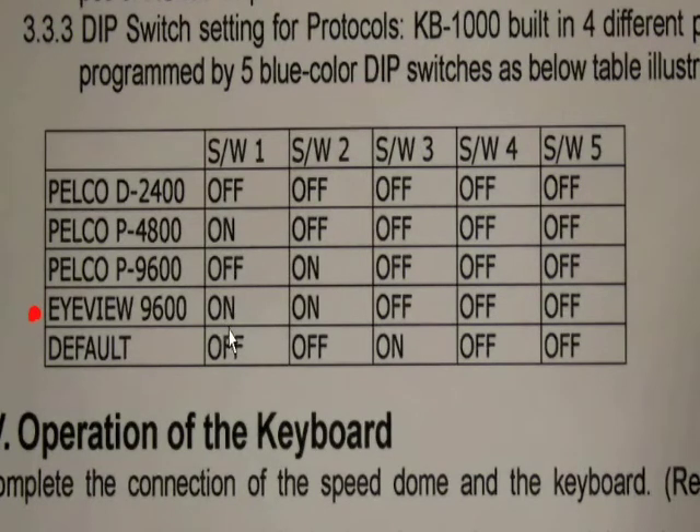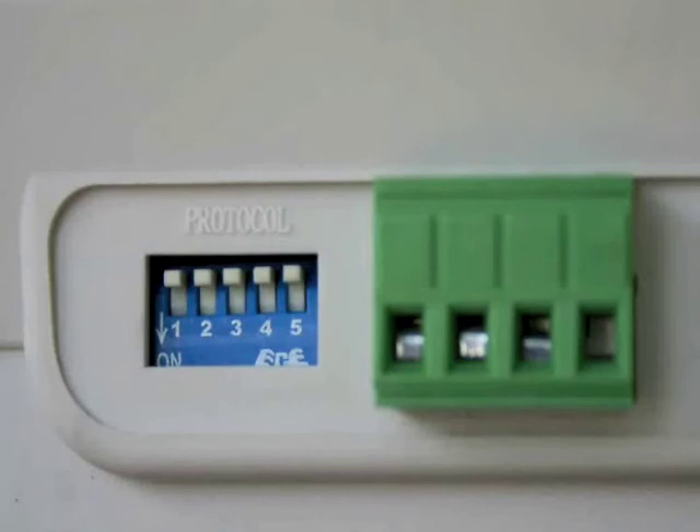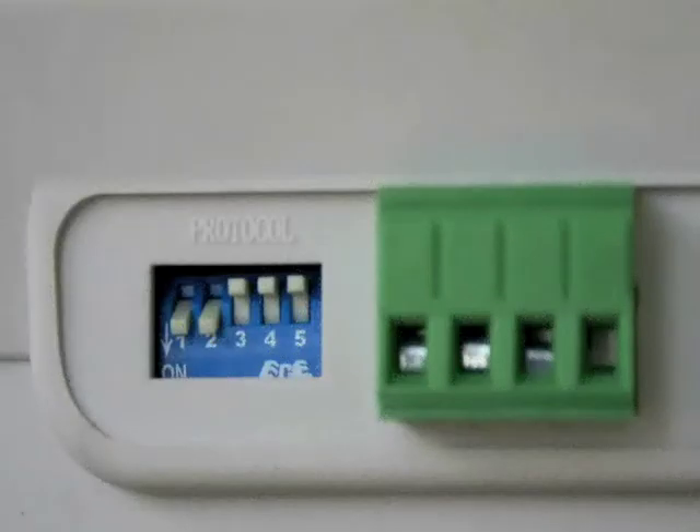On the controller, the chart says that for iView you have switch 1 down, switch 2 down, and switches 3, 4 and 5 up or in the off position. Once again, you locate the switches — here they are in the off position — and simply flick switch 1 and 2 down. It's now all set for iView communication language.